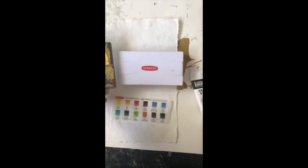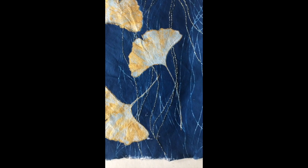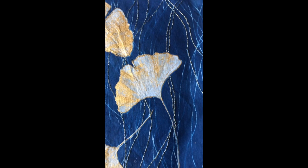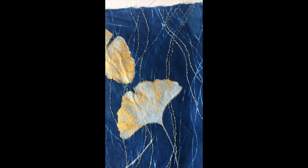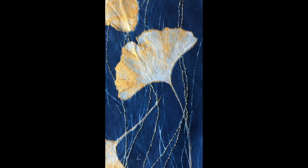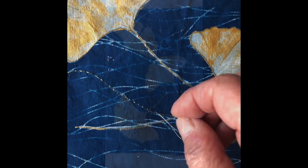Unfortunately I did not take a picture of the original cyanotype so we're going to jump in midway through the project. I did the cyanotype on some handcrafted 100% cotton paper that I had purchased, using three big ginkgo leaves from my yard, and I decided while working on it that it needed some color.